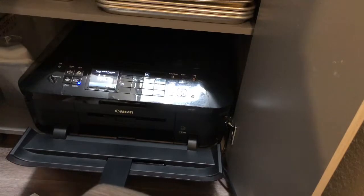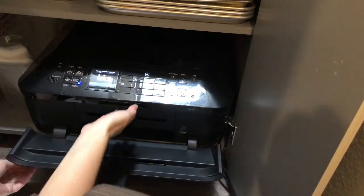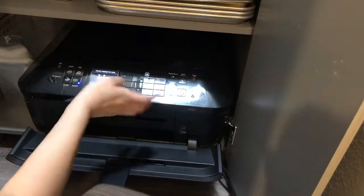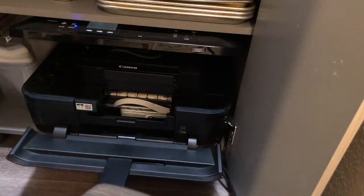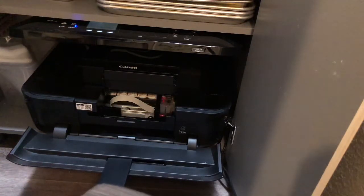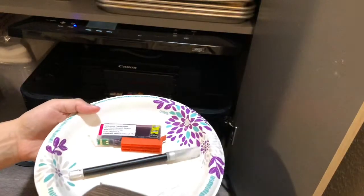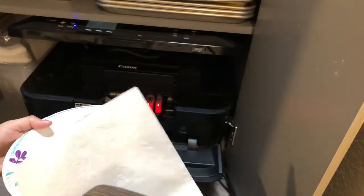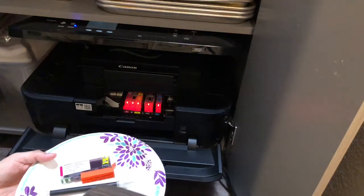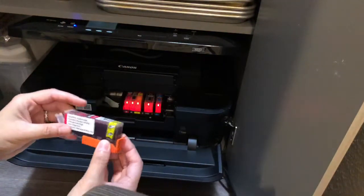This is how you change your edible ink for the Canon MX 922 printer. You can see my magenta is low, my yellow is low, and my blue is also low. Everything comes in little cartridges. I would suggest getting a plate to put your cartridge on, a little exacto knife to puncture the hole, and definitely have napkins on hand because it can get messy.